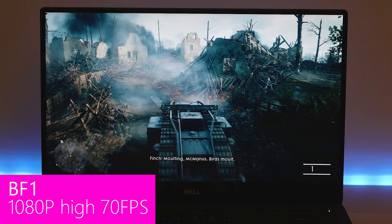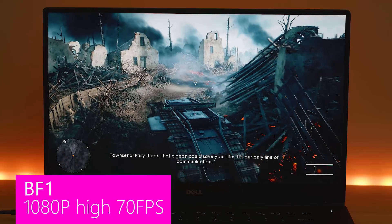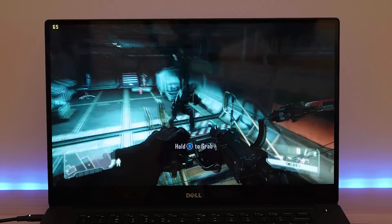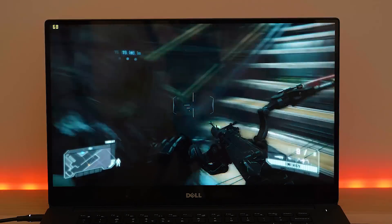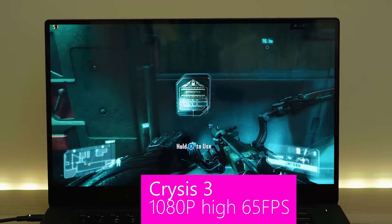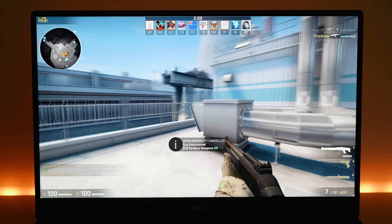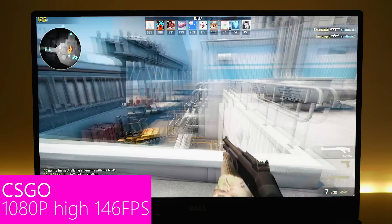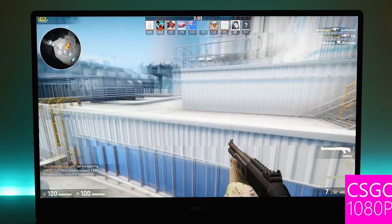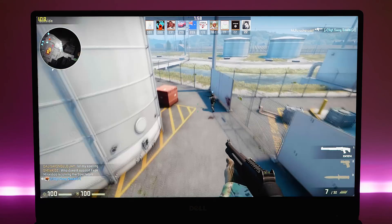In my review I said Crysis 3 high settings was 86 frames per second, but that was my highest score. After a lot more tests and averaging them out, I'd say 65 frames per second at high settings for Crysis 3, depending on where you are in the game. CSGO I benched at about 146 frames per second, but if you play CSGO you'll know frames go up and down widely — you can get over 240 frames per second on CSGO, it just depends.